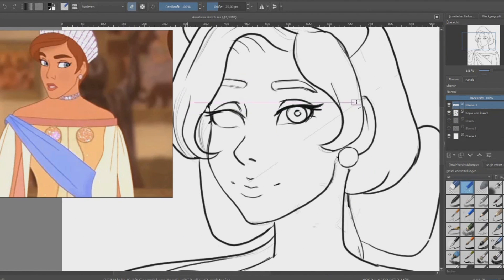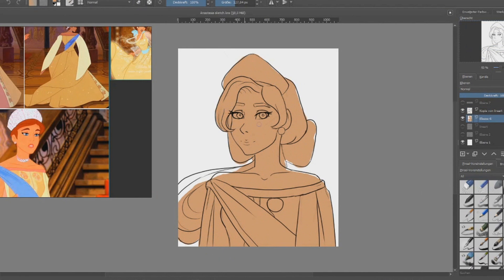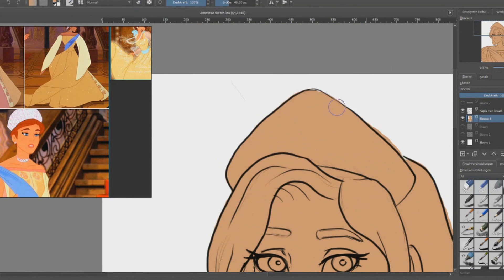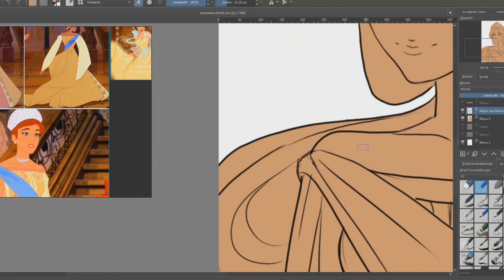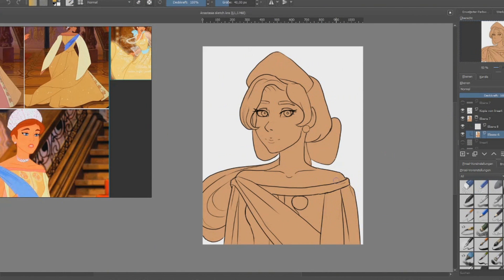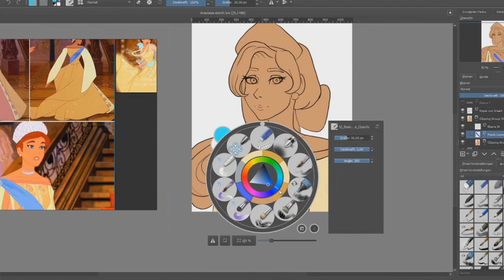I felt like I took away her sassiness, because her sassy self is really amazing, but somehow it got lost. So I started a second sketch which combined the two different dresses she wore — the one where she's singing 'Once Upon a December' and her Romanov dress — because I really like both of them.